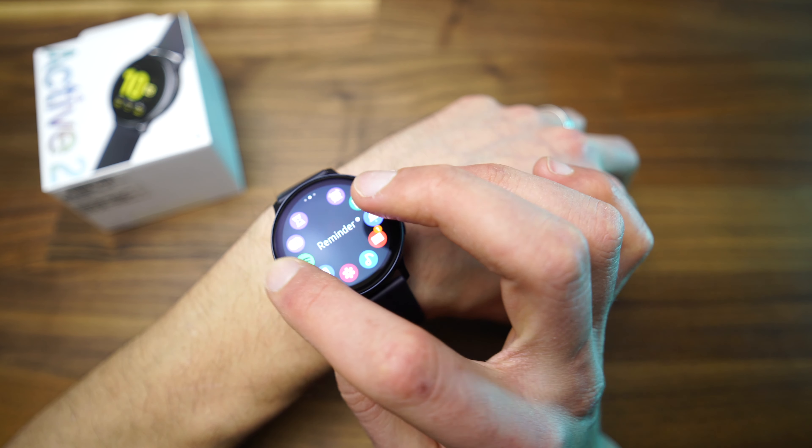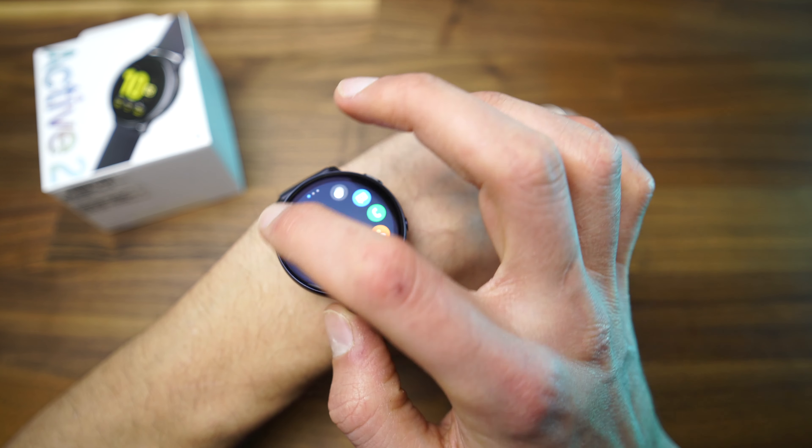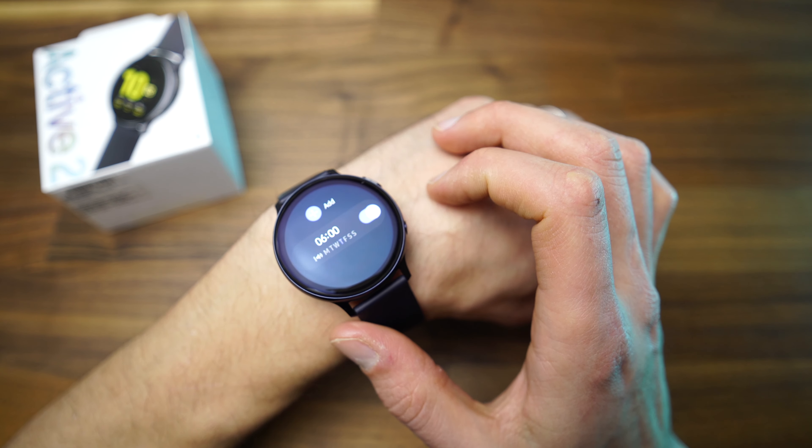The Samsung smartwatch's trademark is the physical rotating bezel, like the one on the Frontier or on the Galaxy Watch. But this smartwatch doesn't have a physical rotating bezel — it has a digital one. It works the same as the normal one; just move your finger on the edge of the watch to slide through the menus or through the apps. It also works when the screen is on idle.